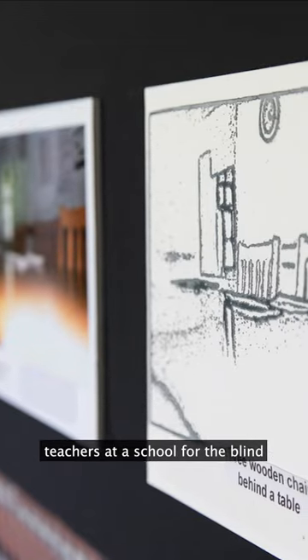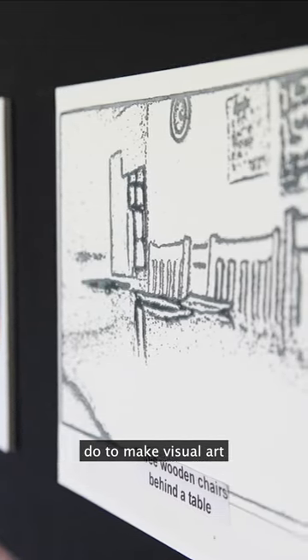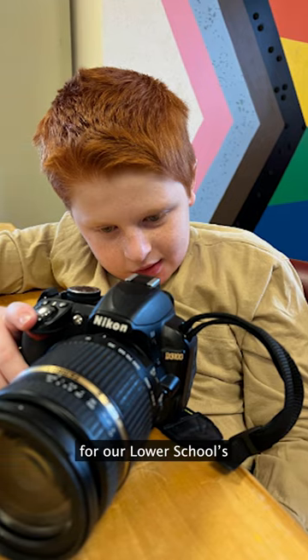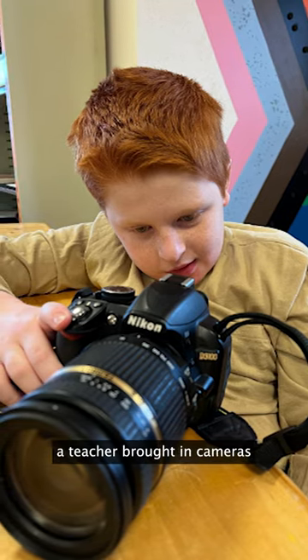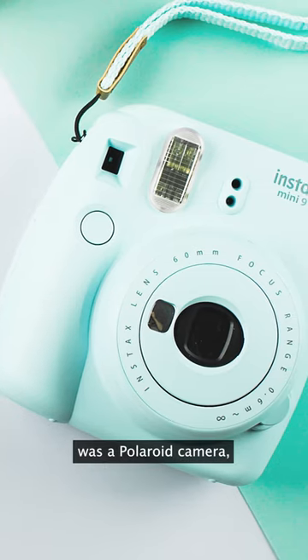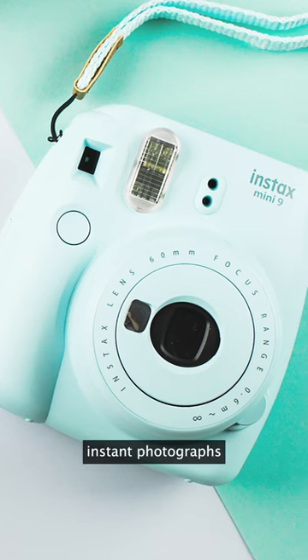Have you ever wondered what teachers at a School for the Blind do to make visual art accessible for blind students? As part of an activity for our Lower School's Extended Day program, a teacher brought in cameras for students to use. One of these cameras was a Polaroid camera, which produces instant photographs that are small and flat. These can be difficult for someone with visual impairment to see clearly, so we got to work to make it accessible.